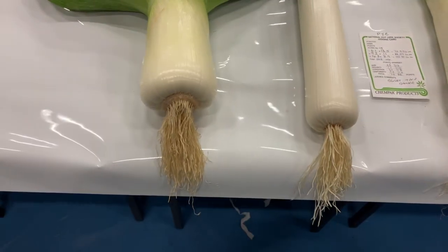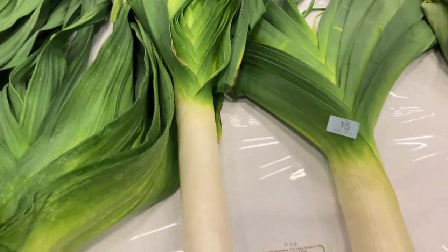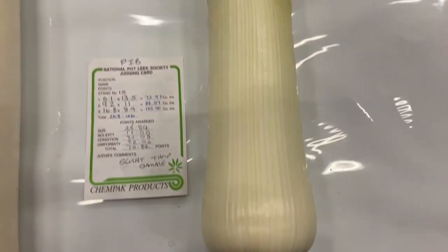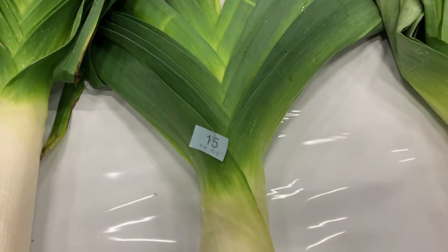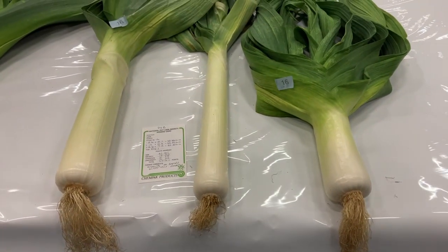Second stand — Cumbrian. A little bit of thrip damage, a little bit of damage on the blanch Leek in the centre. Quite a nice intermediate, lacking a little bit in blanch. And third stand — one pot, one blanch, and one intermediate.